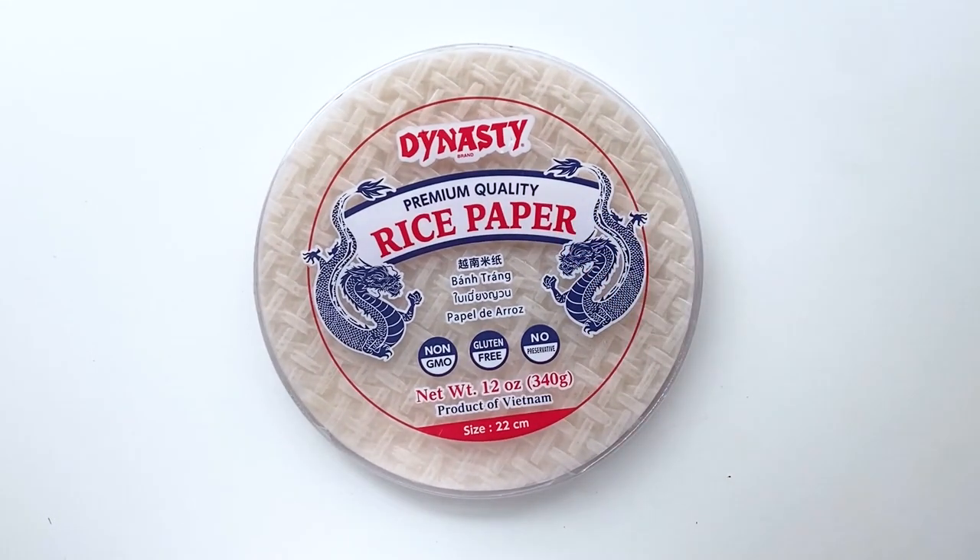And here is the star of the show: the rice paper. You can find this at most Asian markets. I actually can find it at my local Ralph's, but you could also find it at places like Whole Foods, Sprouts, that sort of thing. It's pretty inexpensive as well.